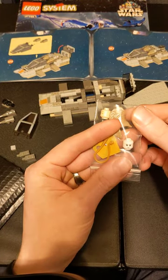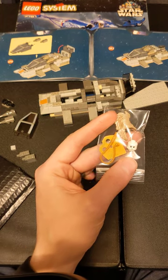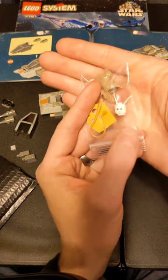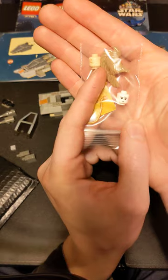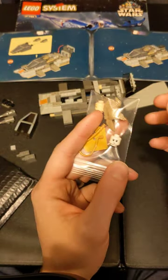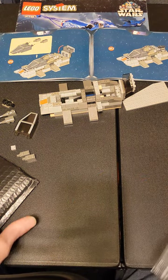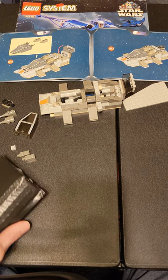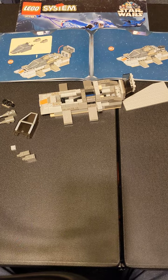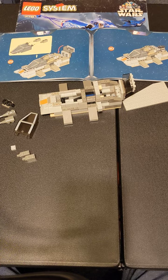From the collectible minifigure series — if you guys know, you know. There's a kind of meme mock character, and if you've seen her you know what I mean. She uses the pale goth girlfriend head. I was like, 'Why not, might as well get it.'